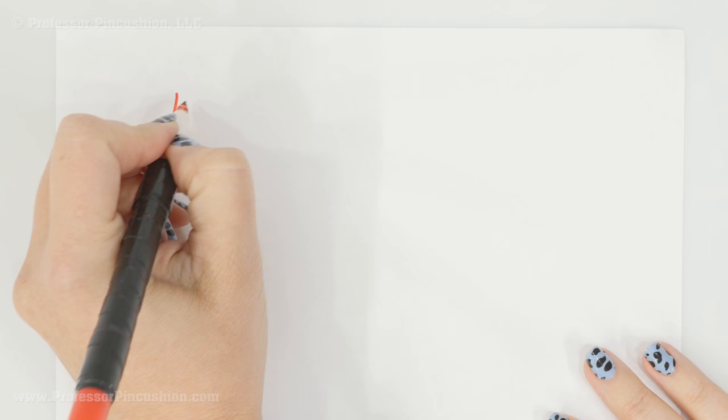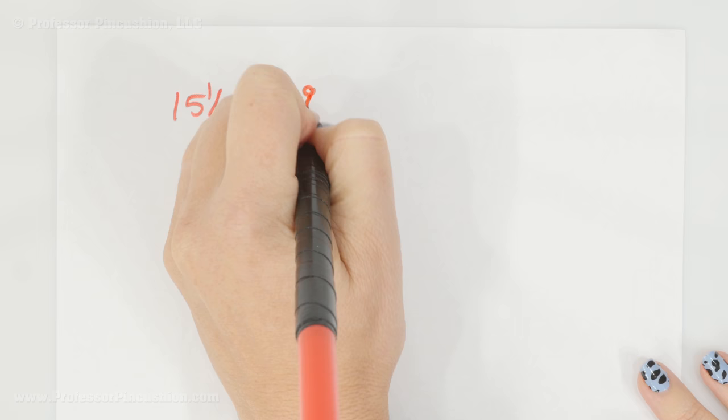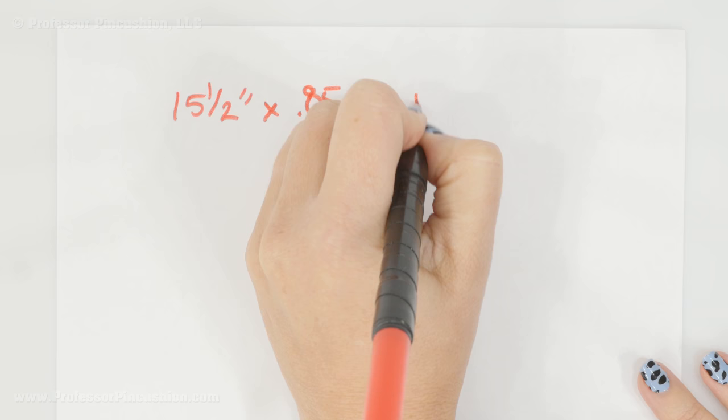Take your length measurement. In my particular example, mine is fifteen and a half inches. Now we need to make the neck band a little bit shorter than this to ensure that once it's sewn on, it's going to lay flat. So you're going to take your measurement, multiply it by eighty-five percent or 0.85, and that should give you a number like thirteen point one seven five.